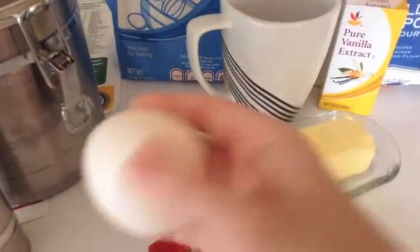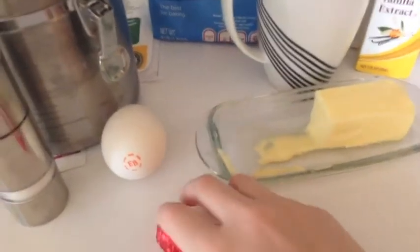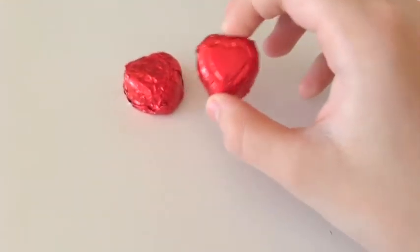You'll also need 1 egg yolk and 2 tablespoons of chocolate chips. I don't have chocolate chips so I'm using chocolate candies and I'm going to cut them up into the size of chocolate chips.